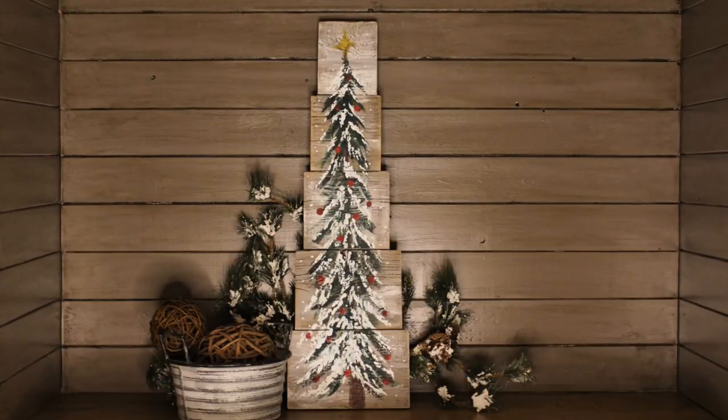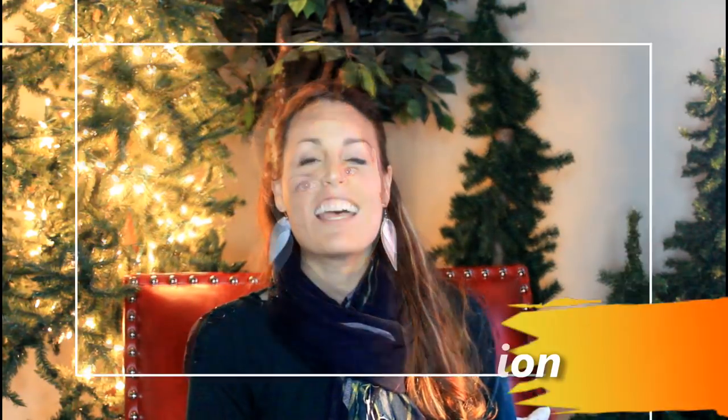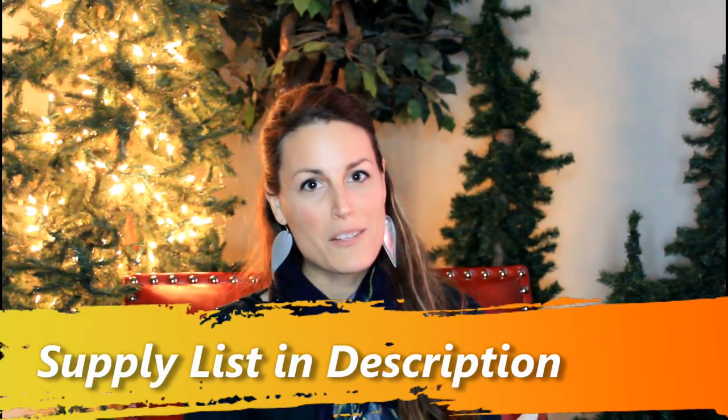There is something special for the patrons who support my channel — they get extra tutorials. I'd love to show you how to create a rustic tree on wood. If you'd like to become a patron, you can click right here or there is a link in the description below.